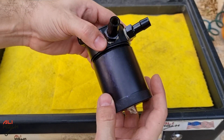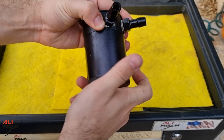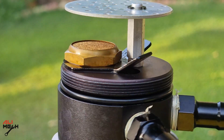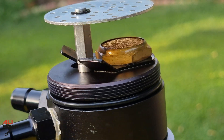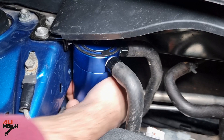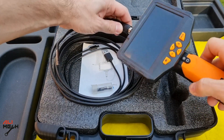Another benefit of an oil catch can is minimizing carbon buildup on the piston head. If you eliminate oil vapor entering the combustion chamber, carbon buildup will be less over time without using any cleaners. It's been about a year since I installed the oil catch can on my car, so let's see how much carbon we have on the pistons and compare it to how it was before.